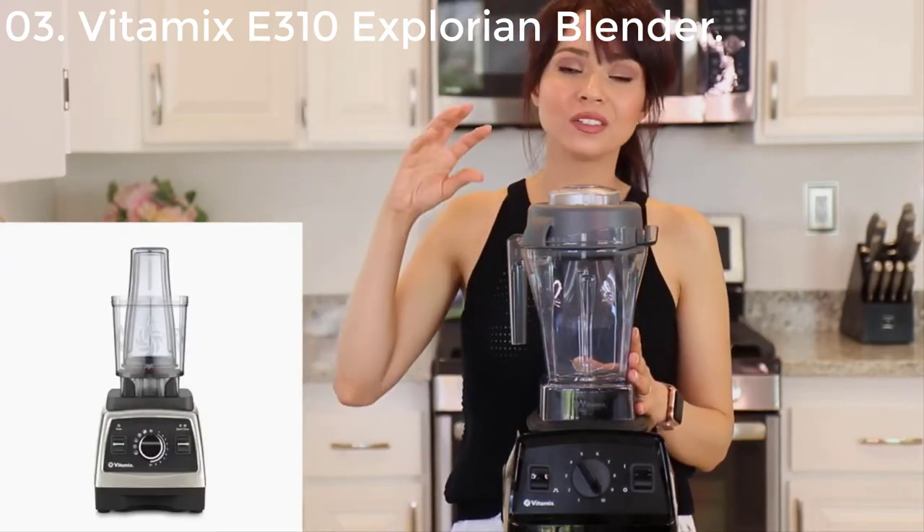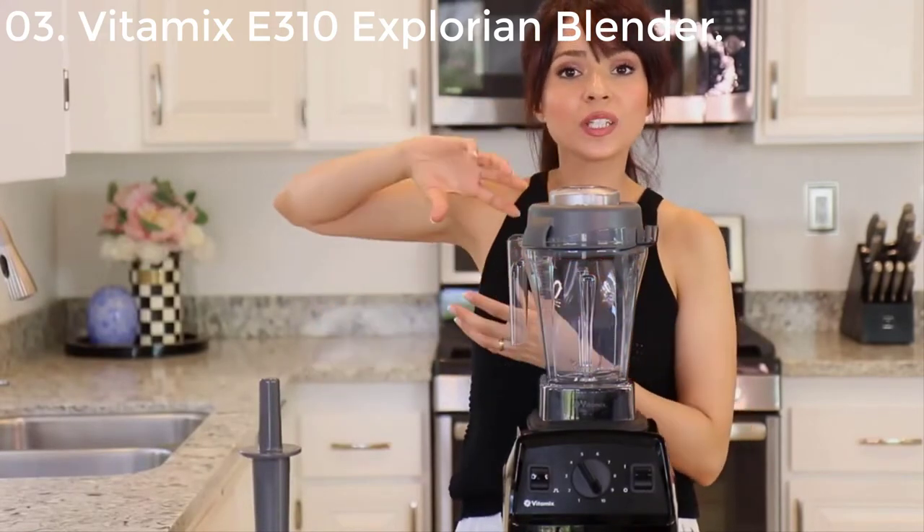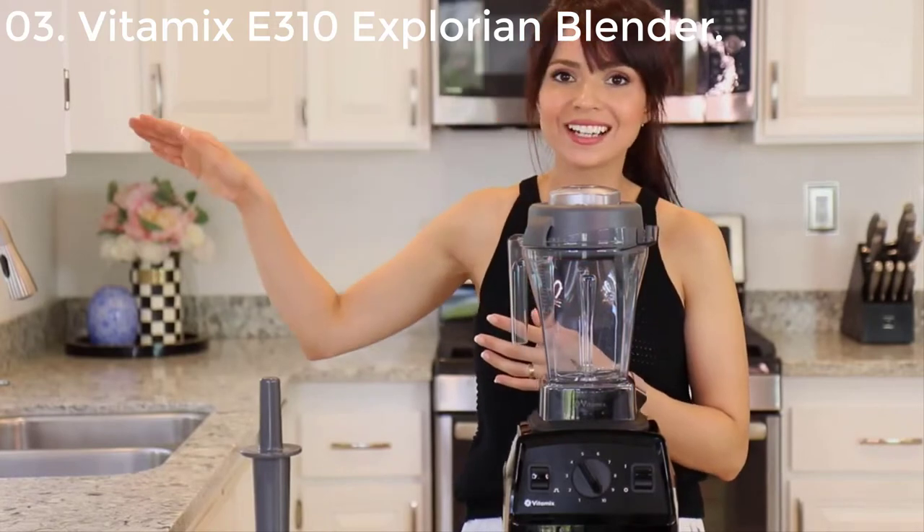You can blend your smoothie right into your cup with an adapter. Once it's done, you can swap the adapter off, put your cup on, and you're ready to go.